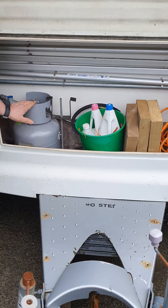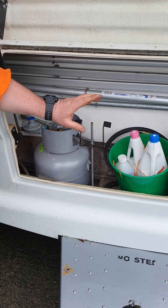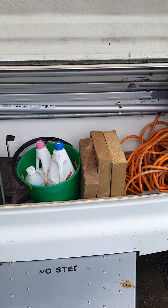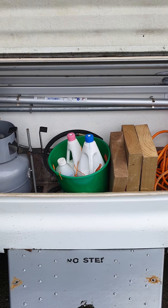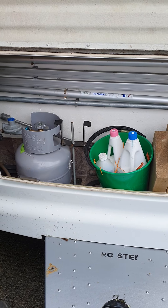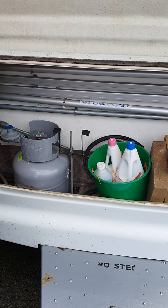Inside you've got a gas bottle with your connection, and it's more of a utility storage area. You've got your main power cable in there and a winder for the stabiliser legs. These are more of a utility storage — don't store anything in there that you don't want getting damp or dusty. That's your main utility area.